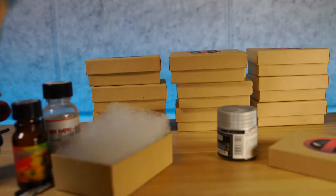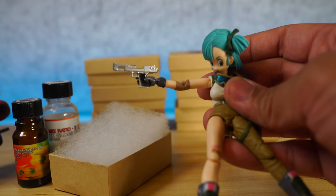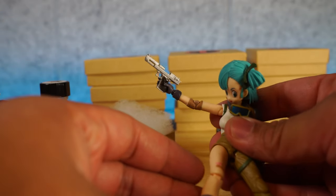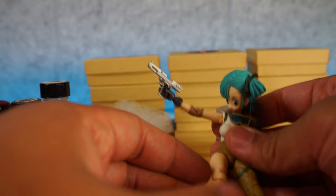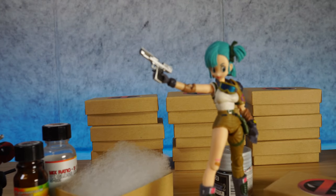Here is an SH Figuarts Bulma. We're going to take another set here, and this one fits really nicely, especially with this Bulma. I am really enjoying the way this Bulma looks. When it comes to looking at that, it's really solid. So what we have here is Bulma with the Desert Eagle, looking really solid right there.